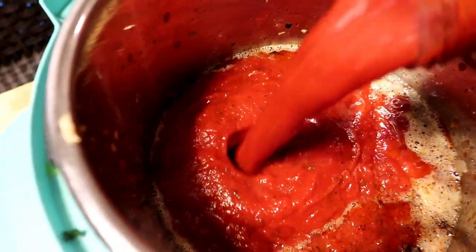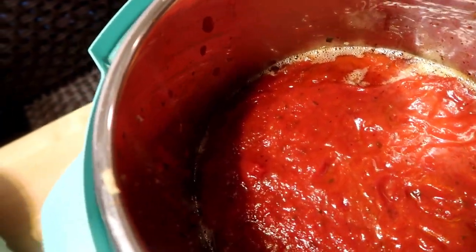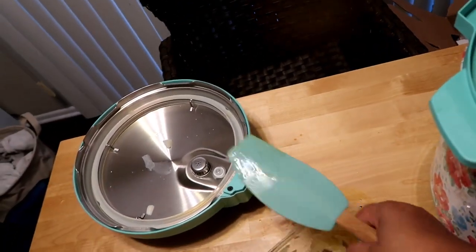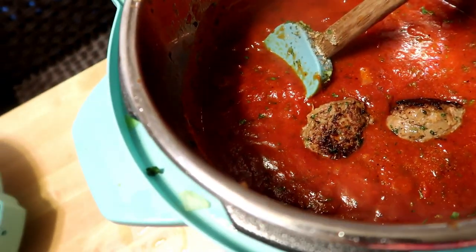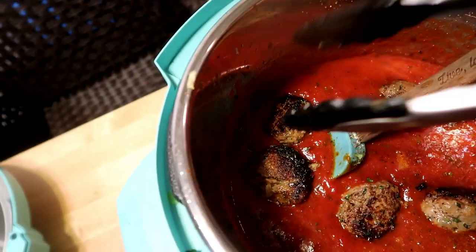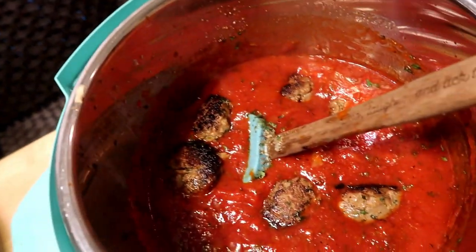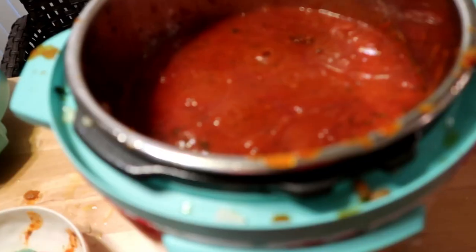I'm adding the sauce now — hopefully this is enough. I'm going to add those leftover onions in there too. Now I'm going to start adding the meatballs into the Instant Pot and let them finish off. They browned so well! I'm going to add them in and make sure they're all covered.